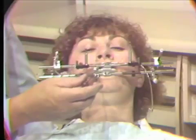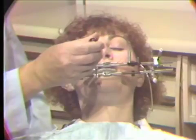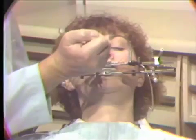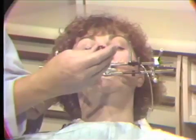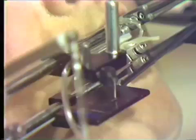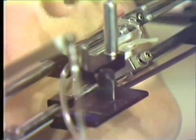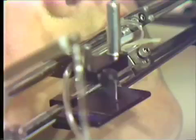We have an anterior reference plane bar that we will use to transfer the pantograph over to the articulator. This should be lined up with the line that we have on the patient's face, and we raise and lower it until it is parallel with that line.